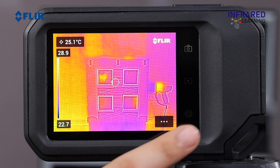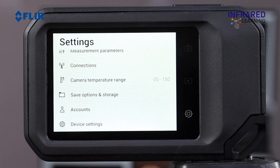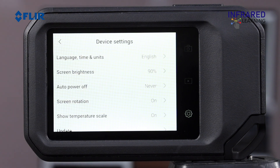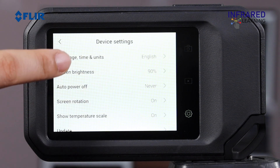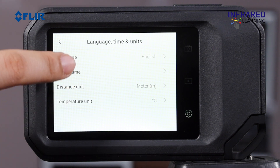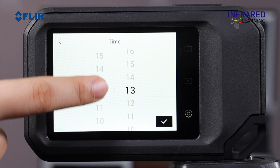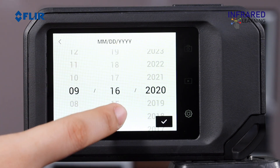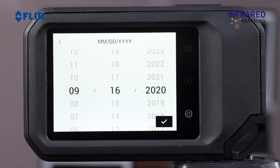Now let's move on to settings of your thermal imager. Having a correct date and time is important for proper documentation and record-keeping. To set the date and time, tap the settings icon to the right of the screen and select Device Settings, then choose Language, Time, and Units. You can adjust the date and time by sliding the bar up and down, then press the check icon once you are done.